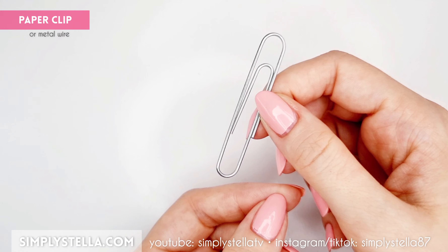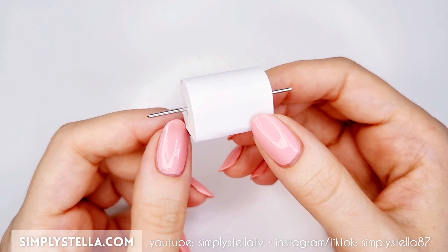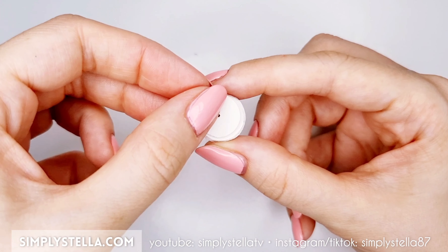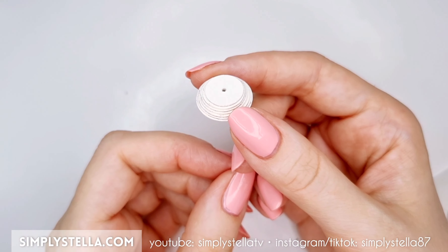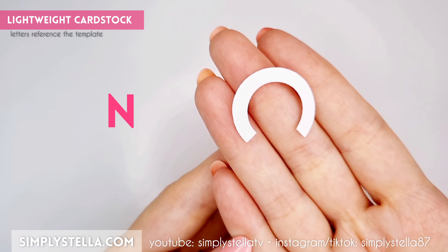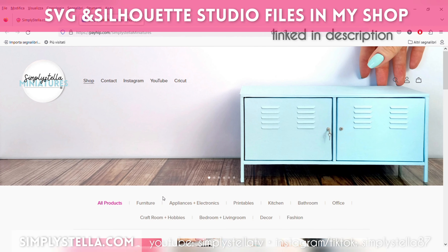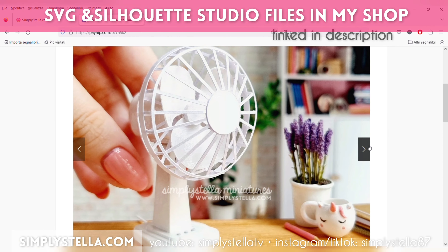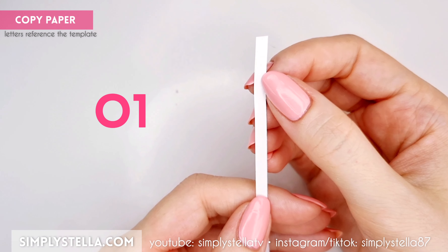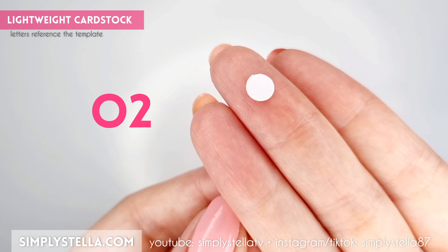Now take a paper clip or a piece of metal wire, cut it to a length of 4 centimeters, and slide it into this hole. Next, cut all these circles and glue them together from the biggest to the smallest. Attach the resulting piece to the part we assembled before, then cover it with this part, cutting two lightweight cardstock pieces. If you have a Cricut or a Silhouette cutting machine, you can use my digital templates, which you can find in my shop, linked in the description box. Cut this strip into copy paper and glue it around one end of the metal wire, then top off the side with this little circle.